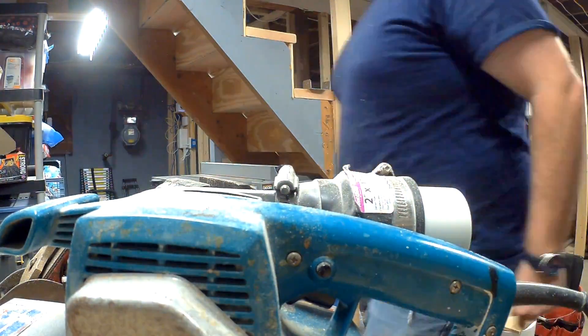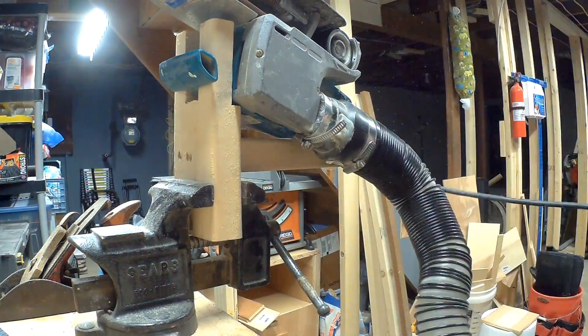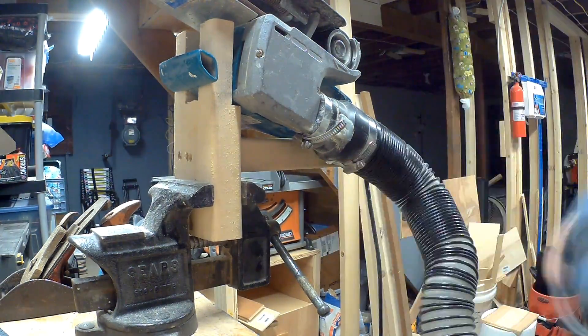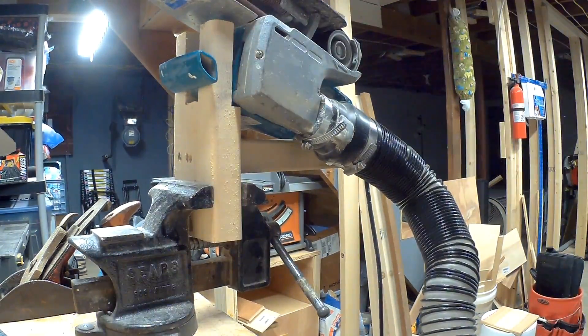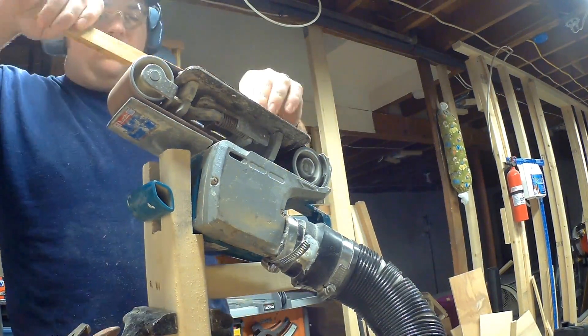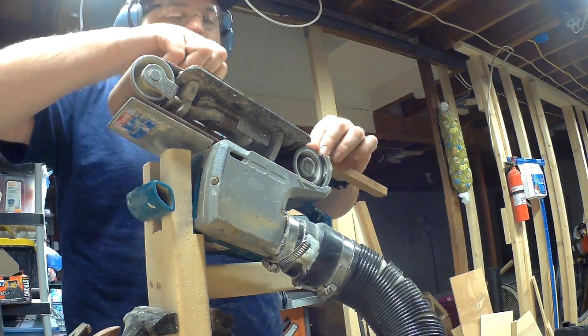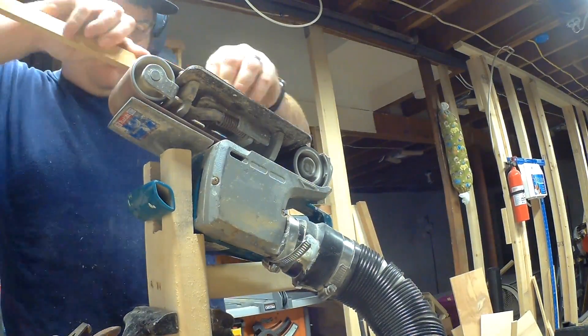I'm using my old handheld belt sander, rigged up in a vise, to use as a bench top belt sander. I'm using a 100 grit belt to clean up the handle and shuttles.